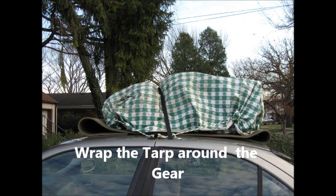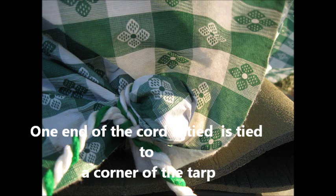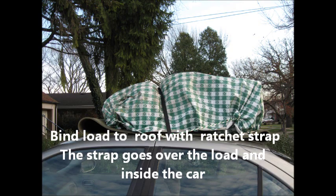Use the cords to tie the four bottom corners of the tarp to the anchor points — that is, the straps. One end of the cord is tied to the corner of the tarp, and the other end of the cord is tied to an anchor point. Now bind the load to the roof with the ratchet strap. The strap goes over the load and inside of the car.